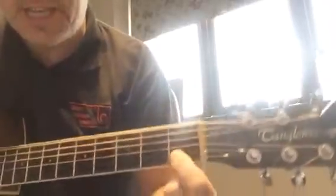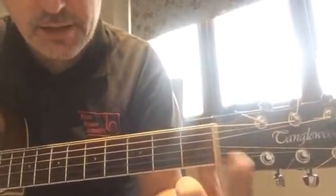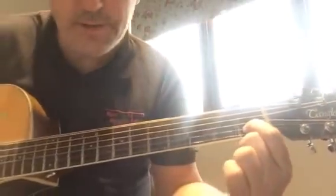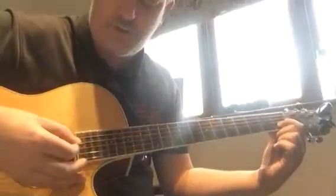We're going to look at the C chord — the little C chord — where your first finger, your pointer finger, is on the first fret of the second string. You can strum all three strings.